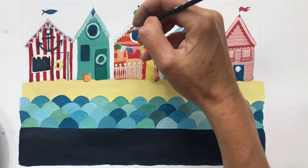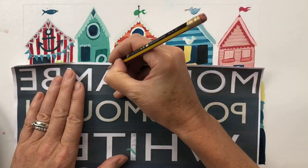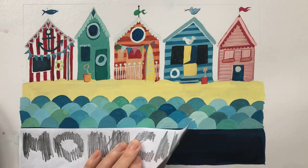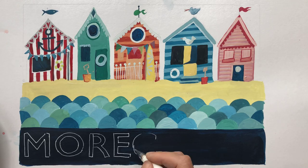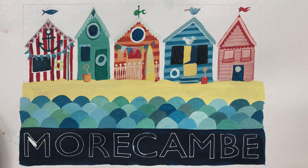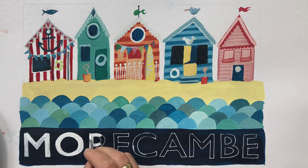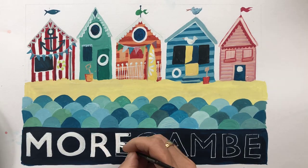Next, get your chosen town name and draw over it with your HB pencil pressing quite firmly. Turn the paper over and position it on your dark blue stripe, then scribble firmly and evenly over the back to reveal the lettering. Go over your lettering with a white gel pen or white pencil before filling it in with white gouache paint using your size 1 paint brush.